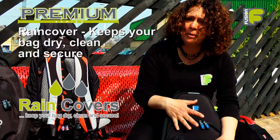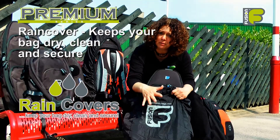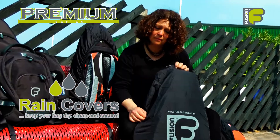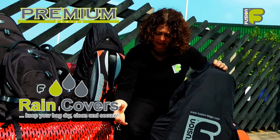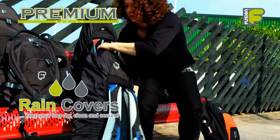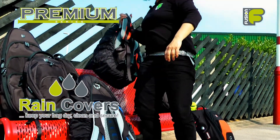All our premium ukulele bags come with rain covers which keep the bag dry, clean and the pockets secure. When the rain cover is on the bag, you can use the handles on the top and the bottom, and you can also wear the bag with the backpack straps.